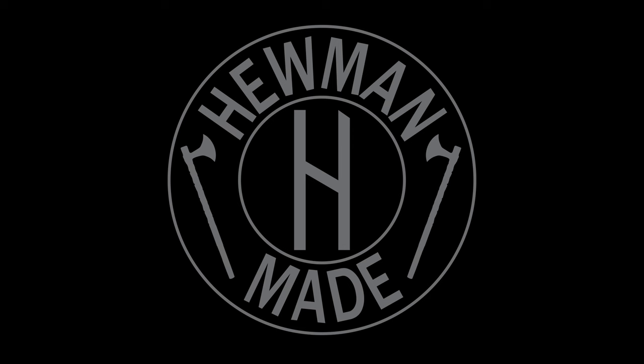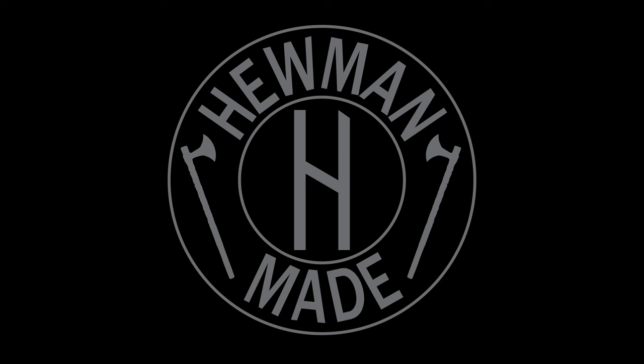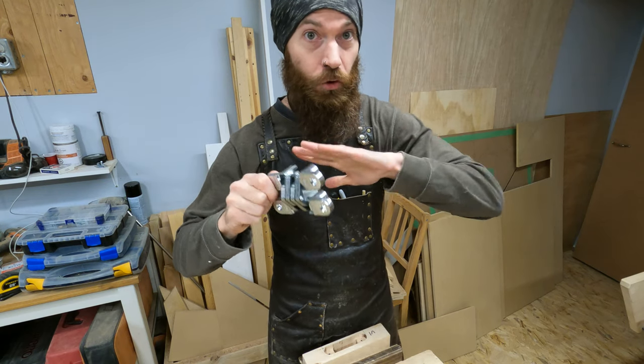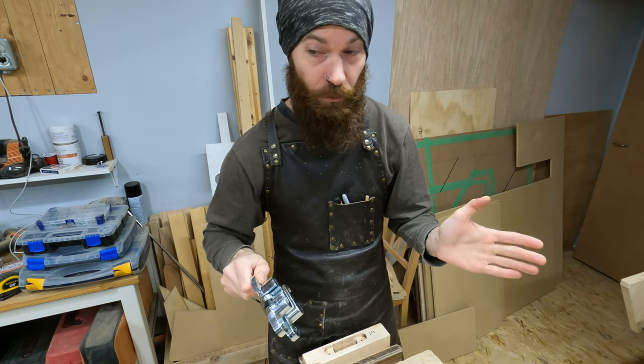I need coffee. Hinges: good. No hinges: bad. That's how that works.